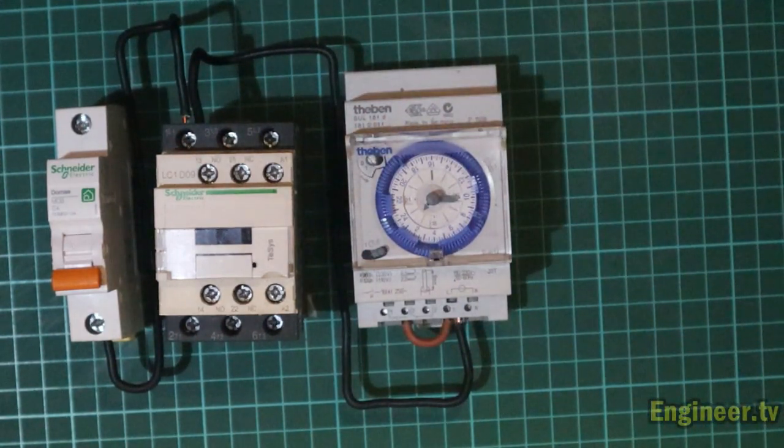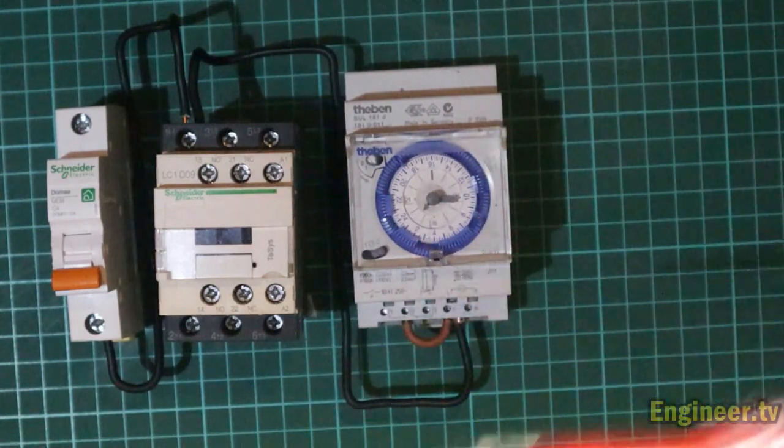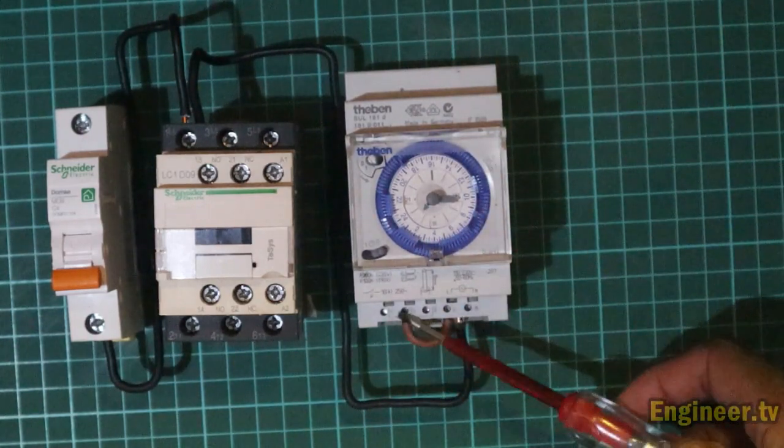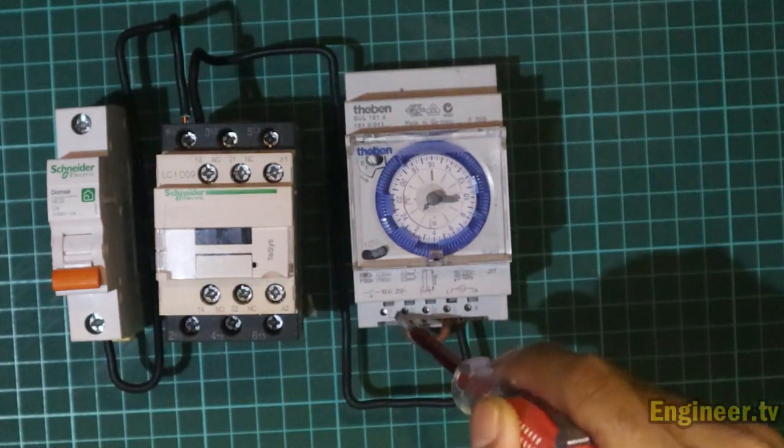Kemudian jangan lupa, dari L ini di-jumper ke nomor dua. Ini sudah saya jumper. Setelah itu kita jumper lagi dari nomor satu output si timer — yaitu untuk NO-nya — menuju ke A1 kontaktor.